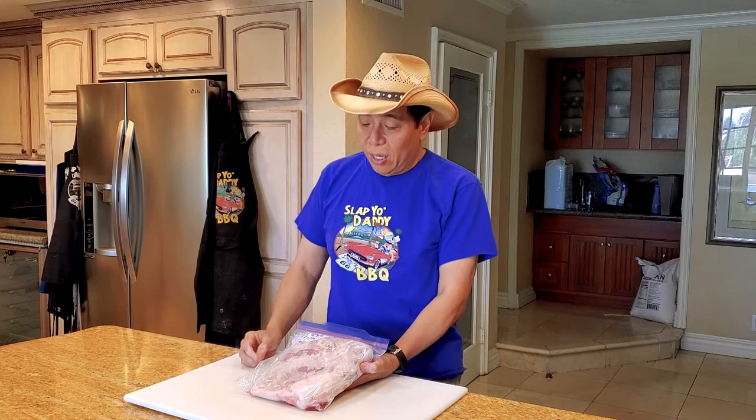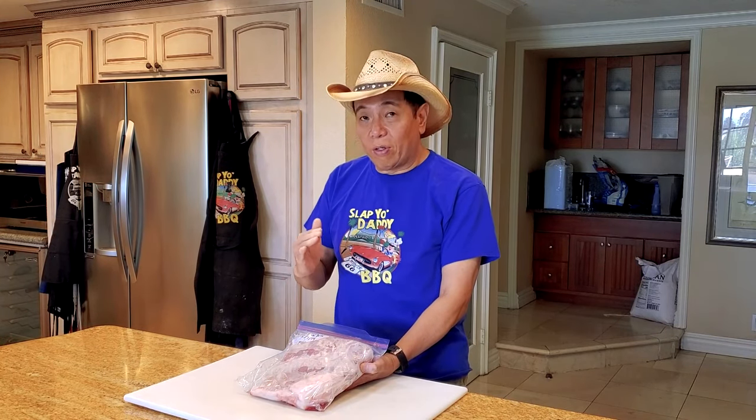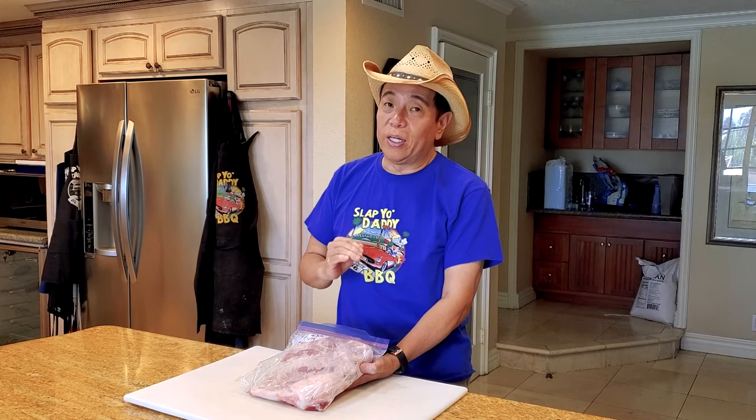We'll cook it confit style until the pork belly is absolutely wonderfully tender. Then, depending on the level of the crust, I may decide to sear it with my blazing grill gun, or we'll just cook it and get it out of the confit and serve it right away. So we'll do a little test to show you guys which is the best way to cook your pork belly in butter.